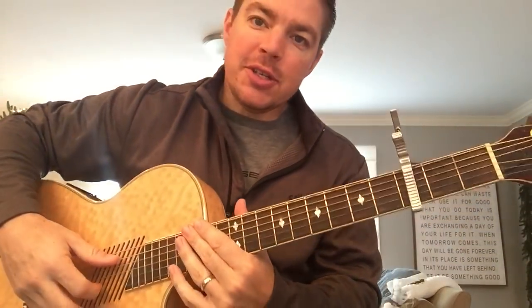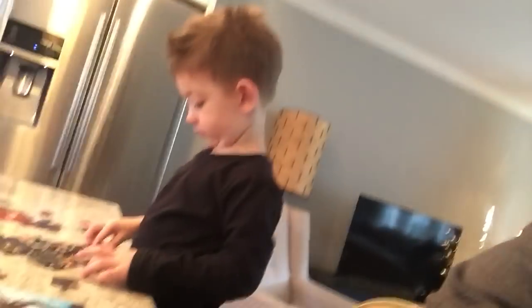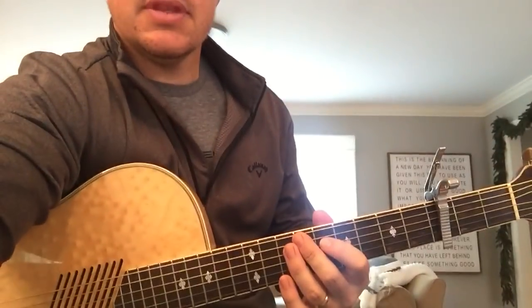All right, what up gang? Matt here, country song teacher. I'm going to tell you now the wheels probably come off this lesson. Got my little guy here. Say hi, Blake. He's deep in a puzzle. Okay, let's do this.